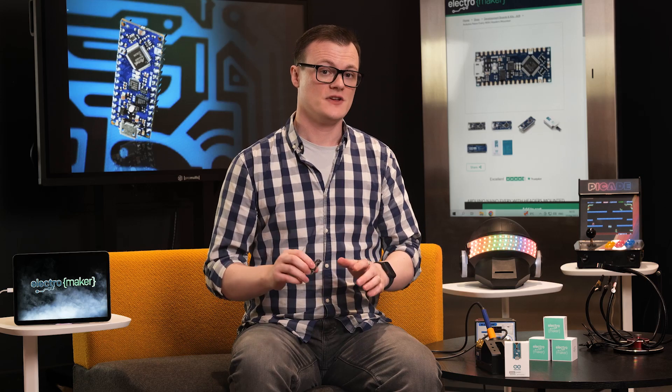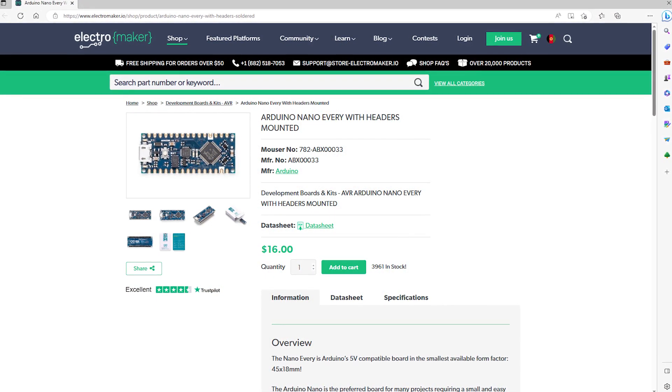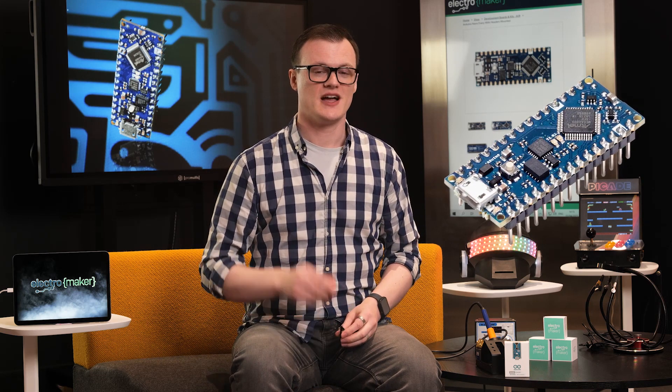If you are convinced by my obviously good looks and charm and want to get yourself a Nano Every with pre-soldered headers, then jump over to the Electra Maker store where you can get everything you could possibly need to make whatever your imagination can conceive. Thanks for watching and I'll see you next time.